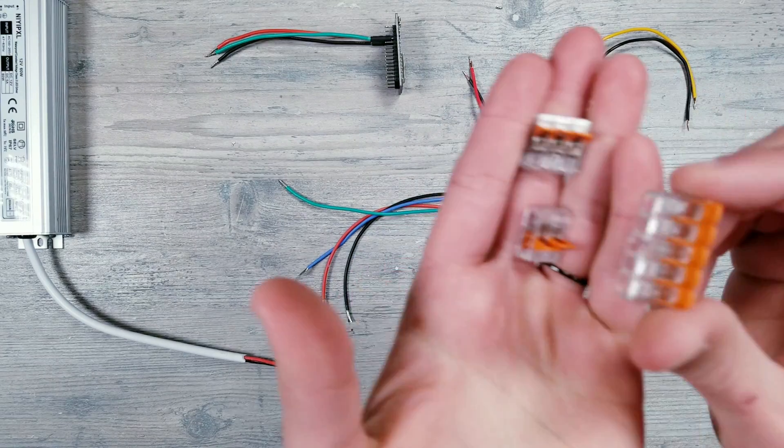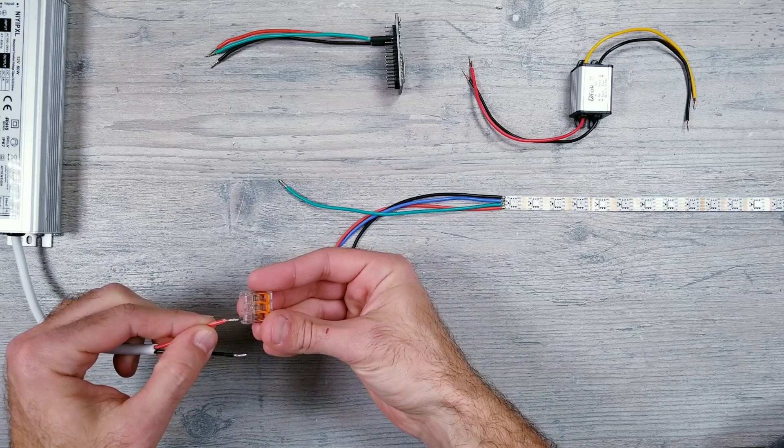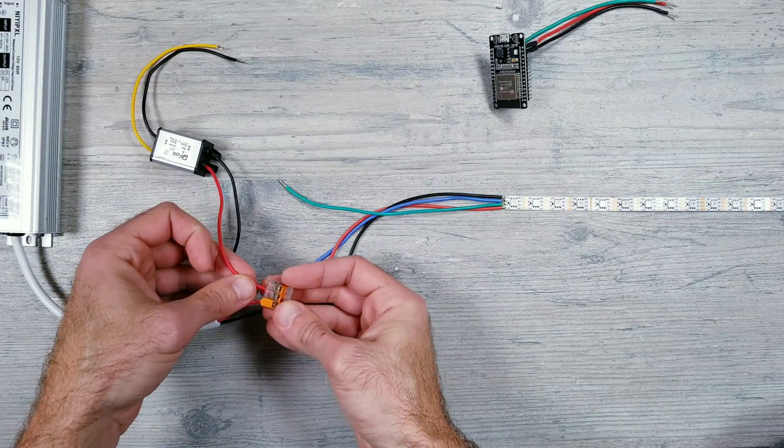I'll be using these WEGO connectors, and if you've watched any of my recent videos, I pretty much use these in all my projects. First, I'm going to take a connector and plug in the red voltage wires from my main power supply, the converter, and the LED strip.